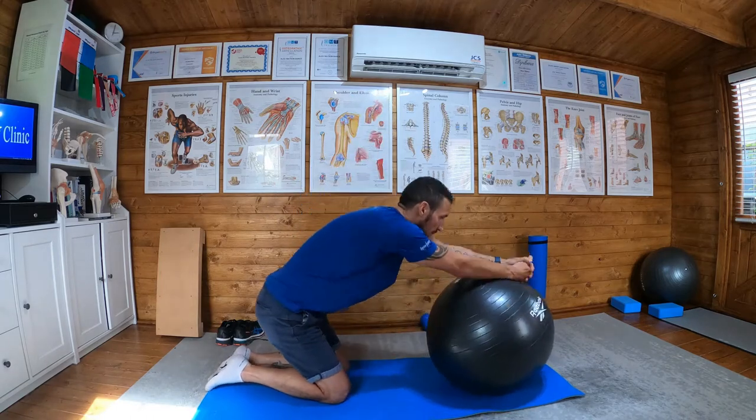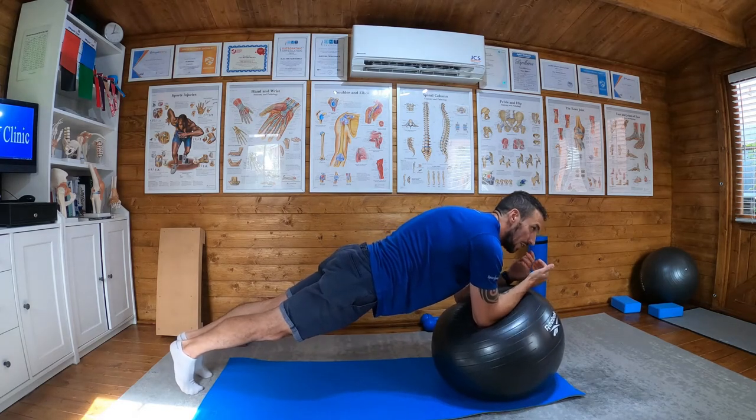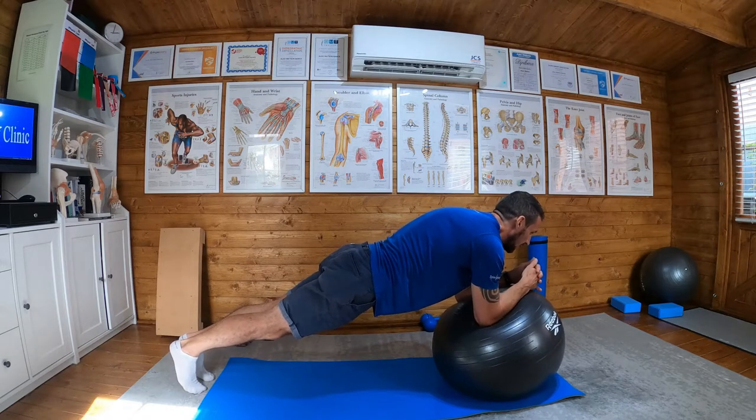So we're going to go on to our ball and assume a plank position, squeezing our glutes, bracing our core, trying to keep a nice straight line through the body, and then squeezing the glutes...